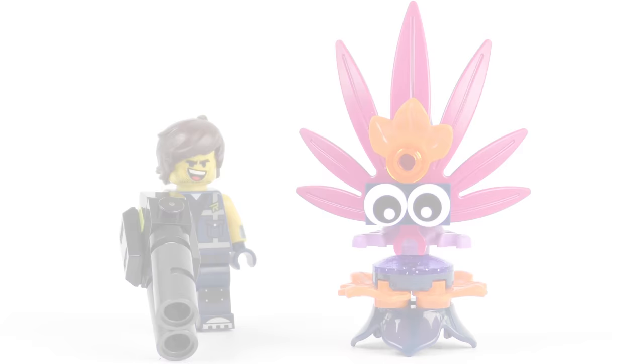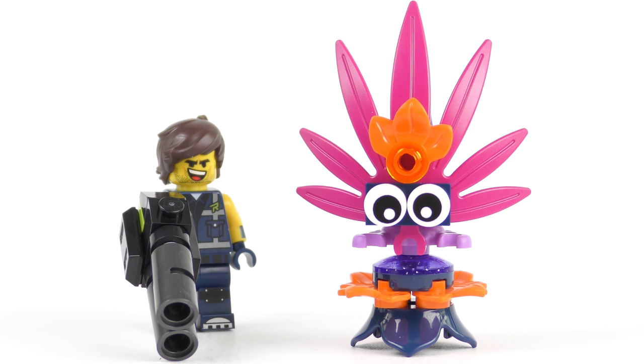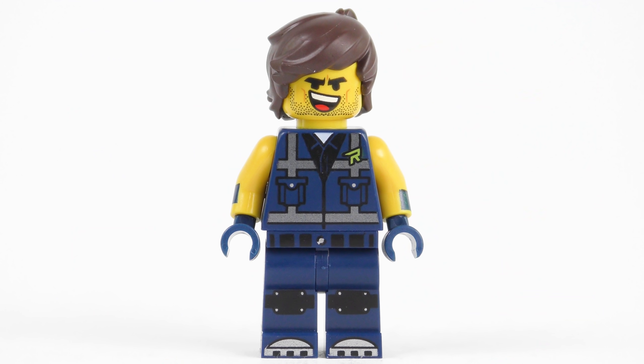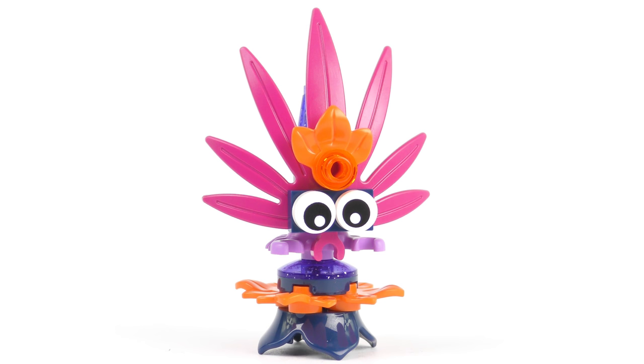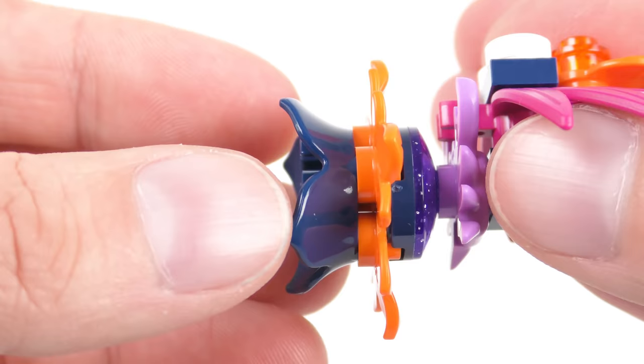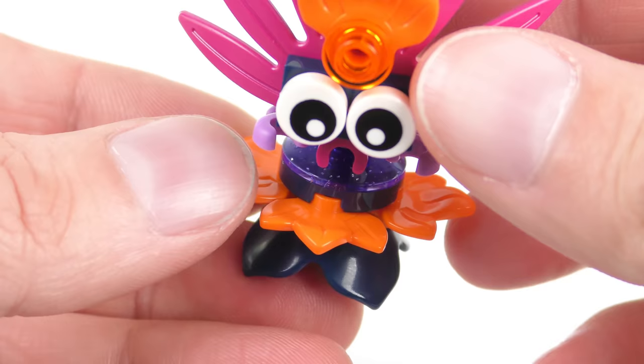Next up we've got Set 30460, Rex's Plantimal Ambush. This actually has the lowest part count of all the polybags with only 32 pieces, but this has to be one of my favourites — it's so cool. This was a free gift with purchase at the LEGO store in February 2019, making it a little bit more exclusive. This is also an exclusive Rex Danger Vest. The Plantimal really reminds me of a Mixel and contains some fantastic LEGO elements. Starting at the bottom we've got a relatively new element which looks like the head of a tulip — perfect for a plant-based creature — in this earth blue colour.